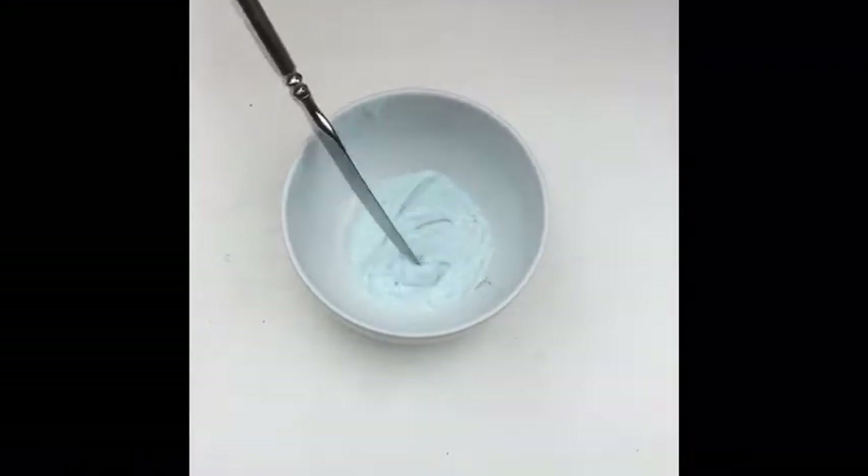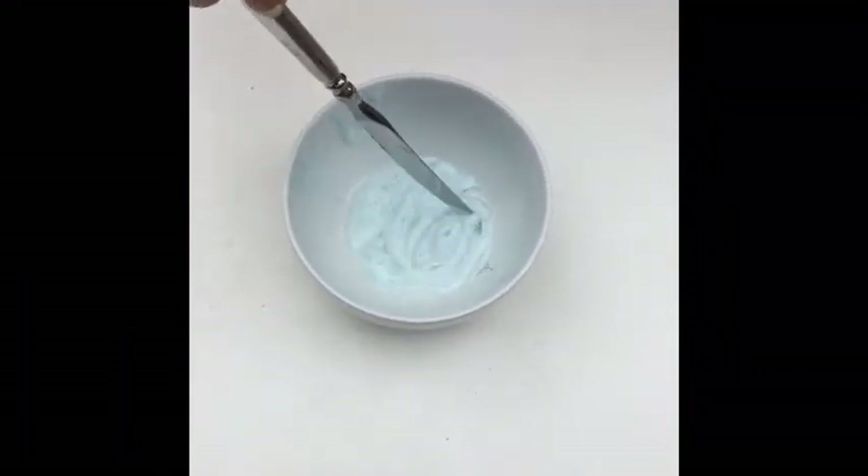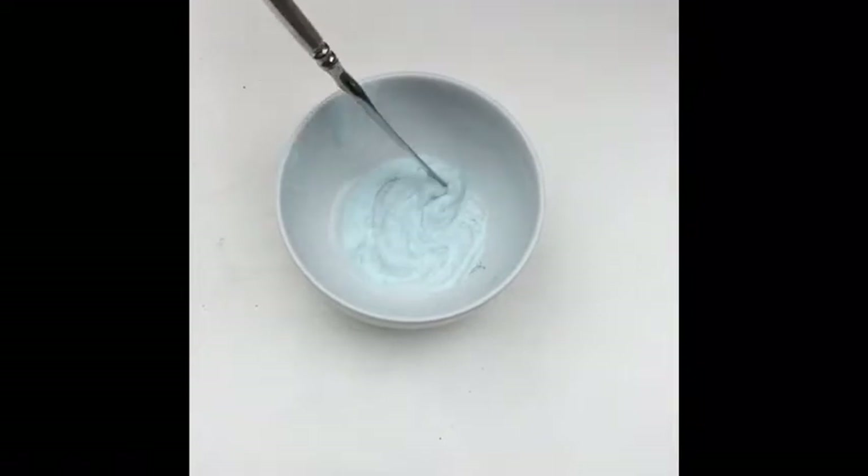When I was mixing this, it started off thick and then it started to liquefy. I found this kind of weird.